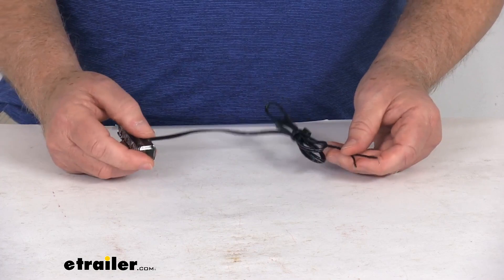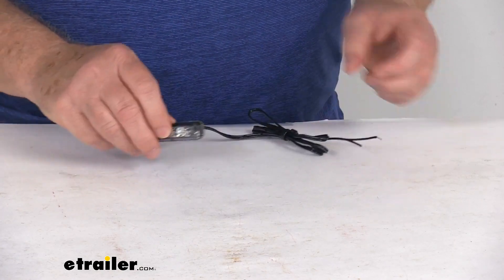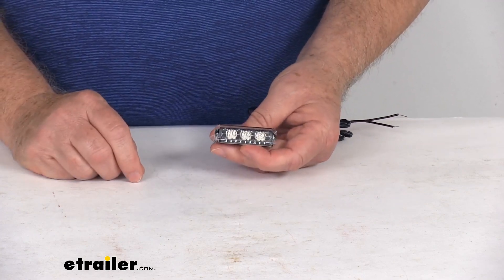It does hardwire to your application. You can see the length of wire they give you is about 36 inches. It is two wires — one's a power, one's a ground.